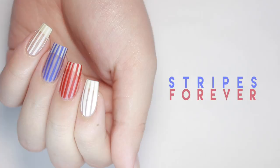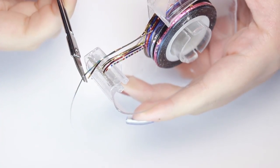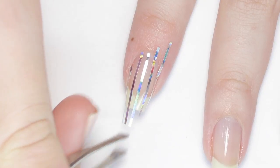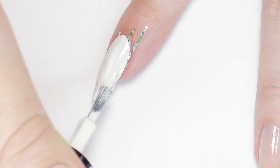Next up we have a cool cutout striped design. There are two ways you can achieve this look. The first way is using striping tape, applying it evenly spaced out across your nail, then applying a coat of color and removing the tape while it's still wet for the crispest lines.